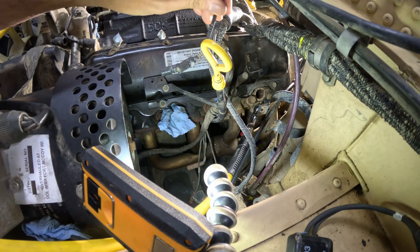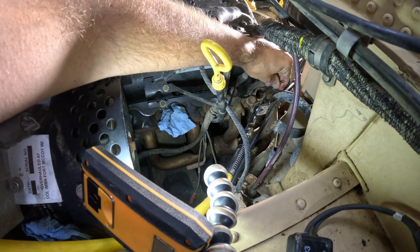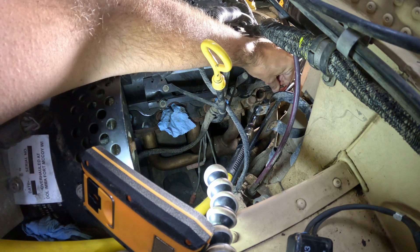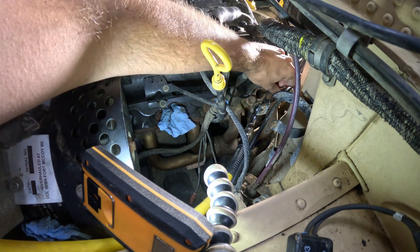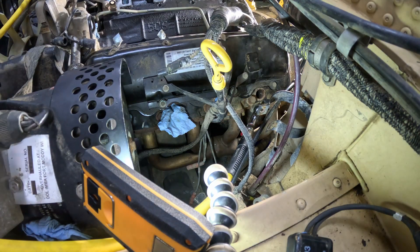Before I put the injector in, I'm going to make sure to clean out the sealing surface that the copper crush washer goes on. I'm not going to go totally nuts with this little dental pick, but just enough to clean off the surface and get any big chunks of carbon, and then I've got the air hose down there.